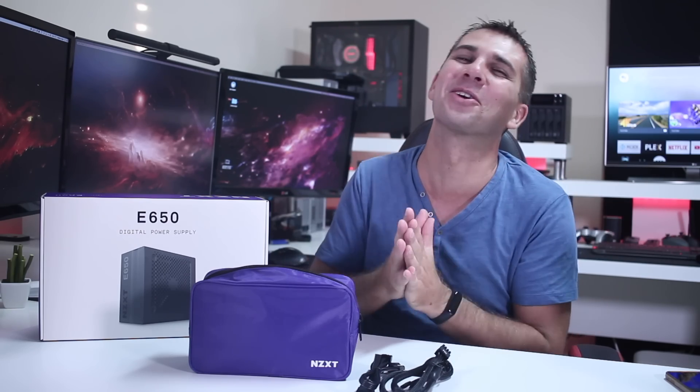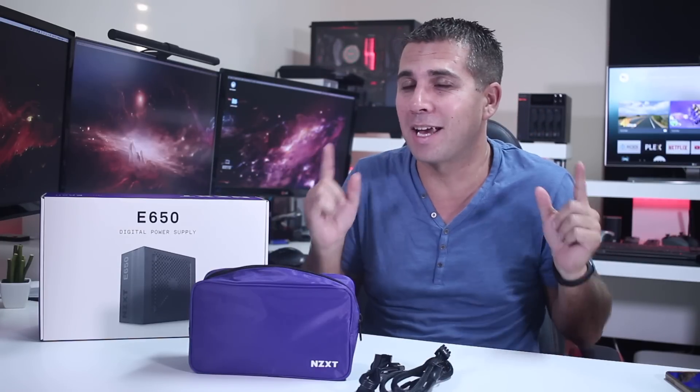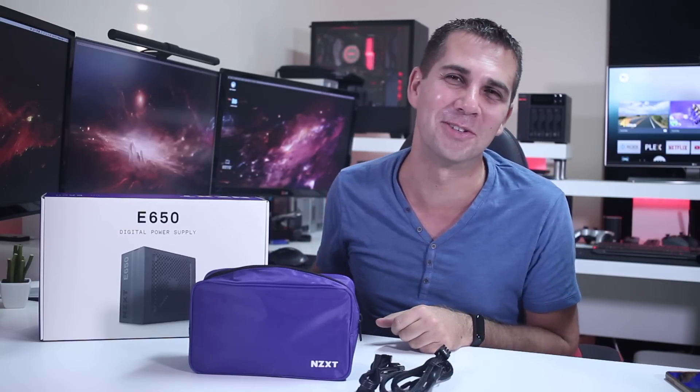So guys, this is it — this is a really nice, intelligent or smart power supply from NZXT. I'm really enjoying the experience with it. I'll leave some links down below so you can check it out and see for yourself. My name is Roberto — don't forget to leave a thumbs up, and we'll see you in the next video.